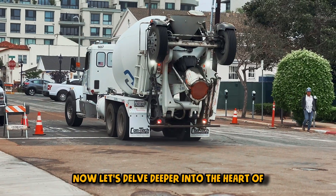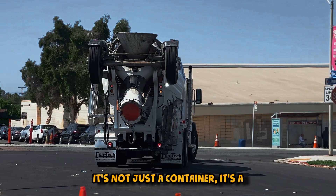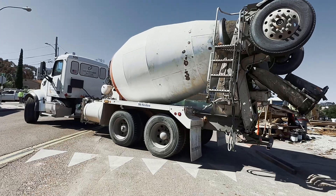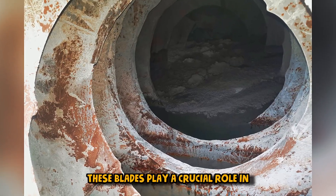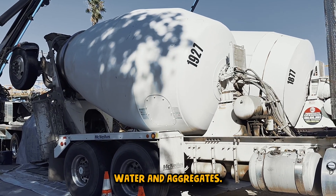Now, let's delve deeper into the heart of the concrete mixing process — the drum. It's not just a container; it's a sophisticated system designed for maximum efficiency. Inside the drum, you'll find blades strategically placed. These blades play a crucial role in ensuring thorough mixing of the cement, water, and aggregates.